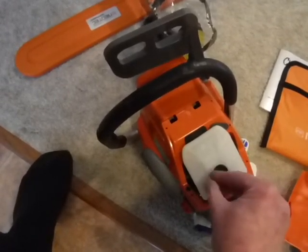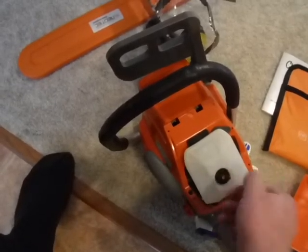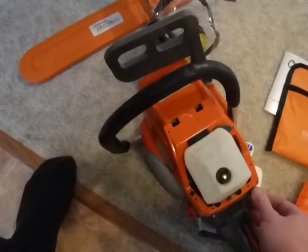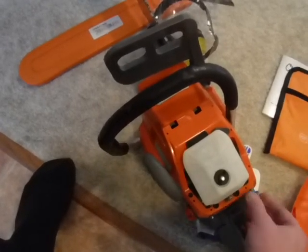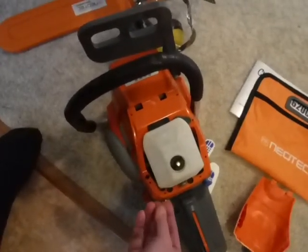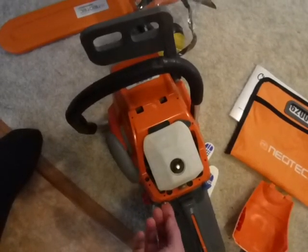It screws on here real good. The choke isn't built into the carburetor — it's over on the side, just like it is on most good quality saws, like the little Husky types or the Shindaiwa. You pull them out, push them in, and up is run, down is off for the power switch.